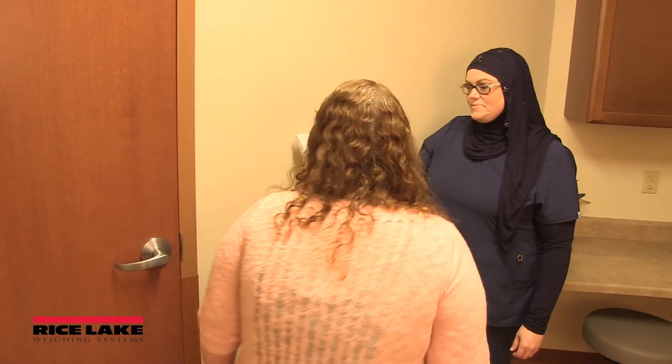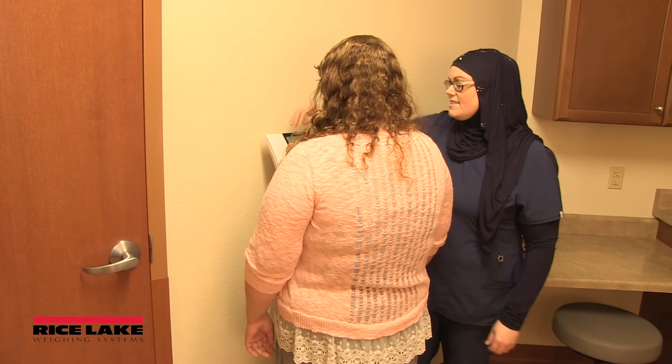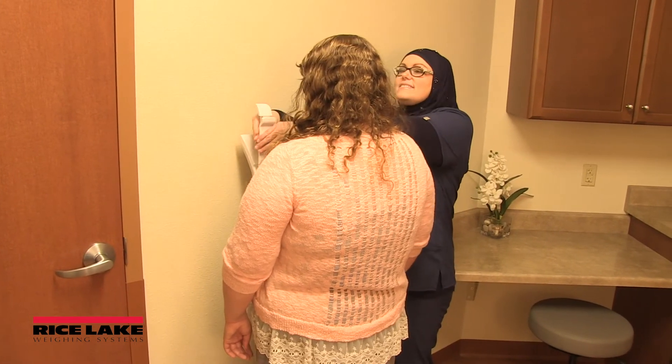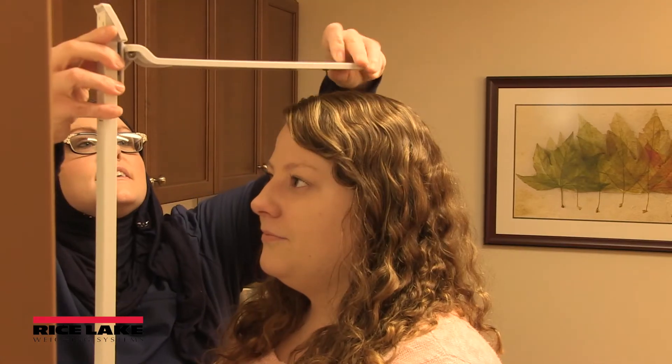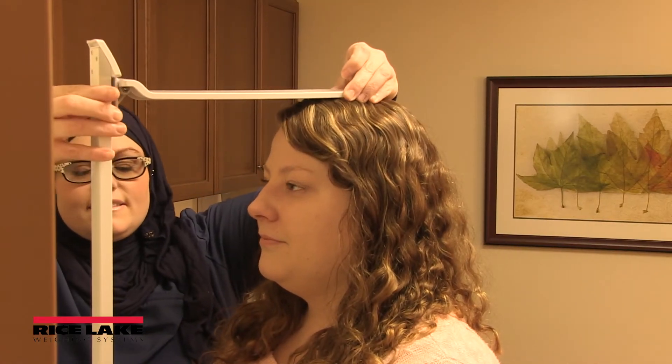To use the height rod, hold the latch located next to the indicator display and pull it up vertically. Raise the headpiece and snap it into place, then raise and lower the rod until the headpiece is level and touches the top of the patient's head.